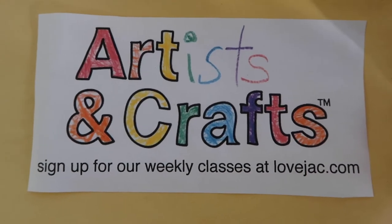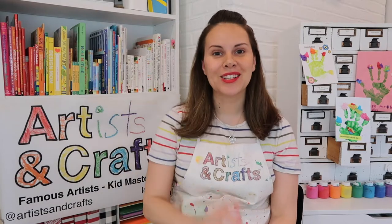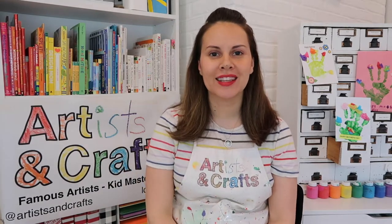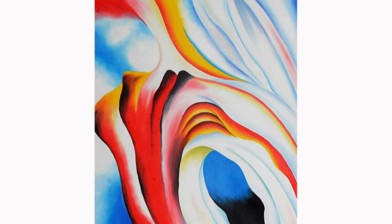Artists and Crafts online video. Hi, Artists and Crafts families. Miss Jackie here. In honor of Mother's Day, today's artist is Georgia O'Keeffe. Georgia O'Keeffe is widely recognized as the mother of American modernism.